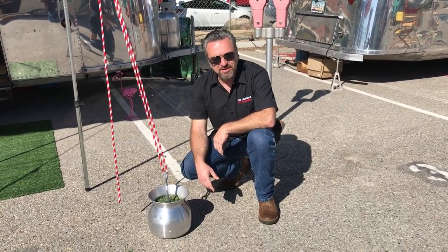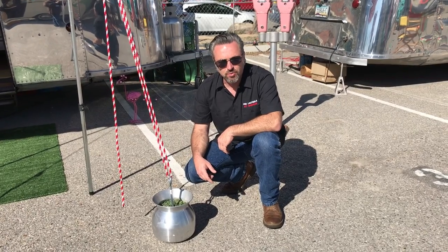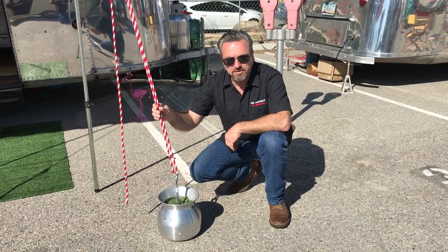Hi, it's Paul with Vintage Camper Trailers Magazine and we're here at Modernism Week. Looking at some different ways to secure your awning — one of the problems of this type of show is we're on blacktop and the awnings require a lot of tension to keep them up and standing up straight.